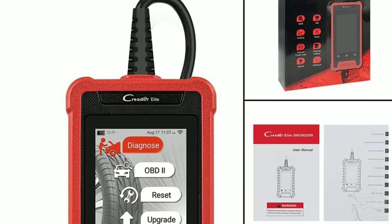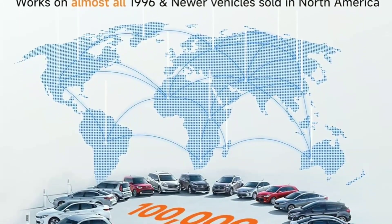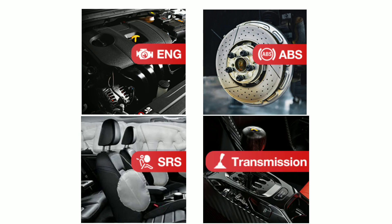The LaunchCreator Elite 202 is compatible with most OBD2-compliant vehicles, which covers a wide range of car makes and models. It can scan and diagnose common issues like engine trouble codes, ABS, sensors, and more, making it a versatile tool for any garage or workshop.